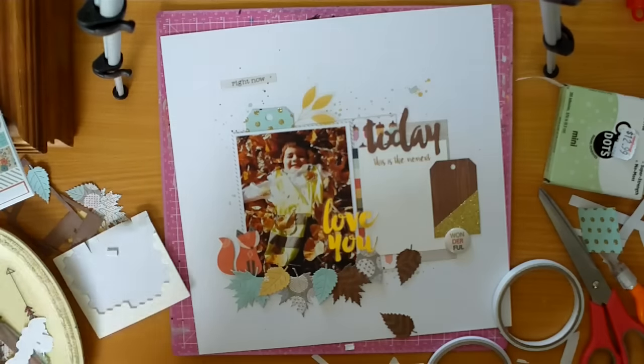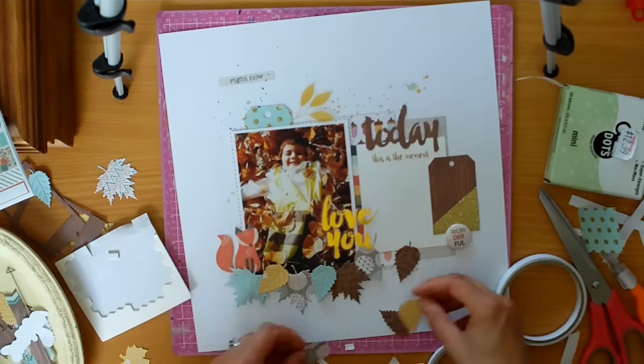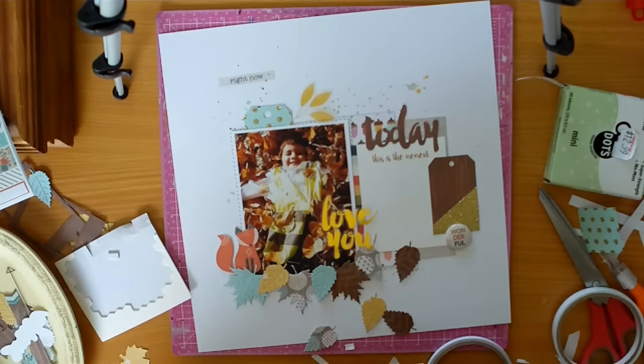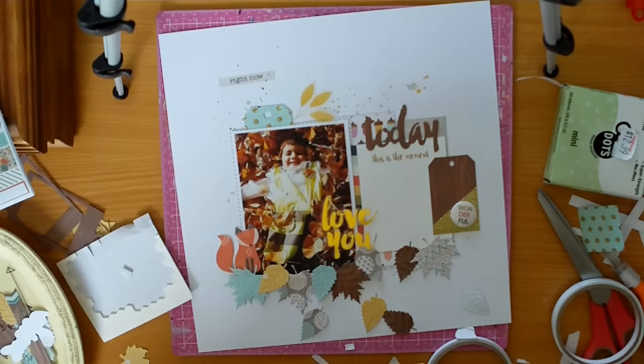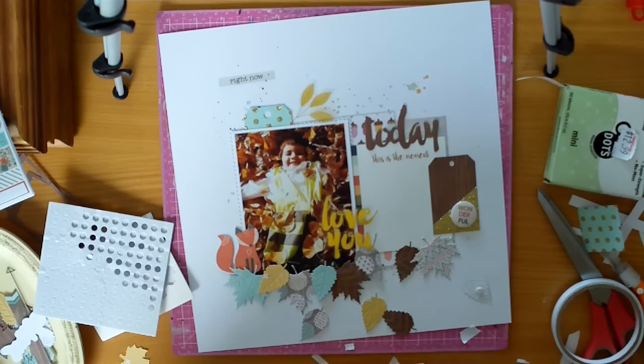I did two at a time of each — I put each of the two dies on with the same paper and just ran it through. So it took a while, but I'm so happy with how it turned out.